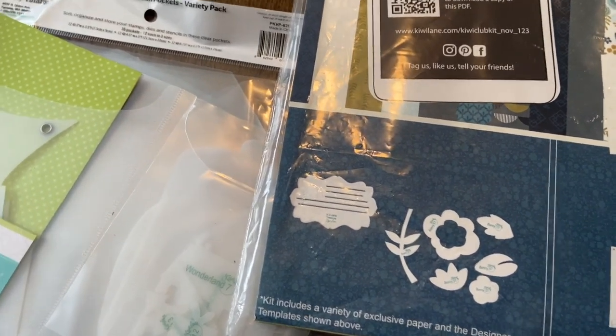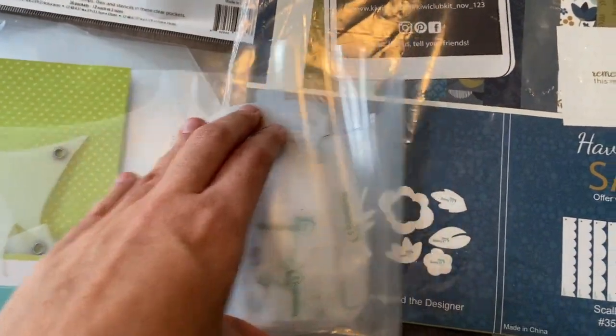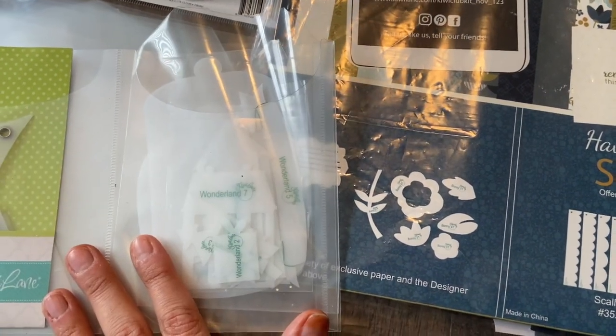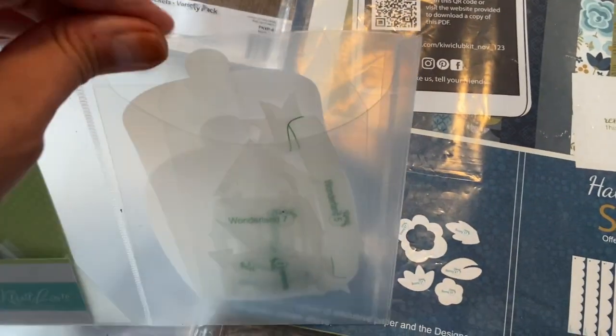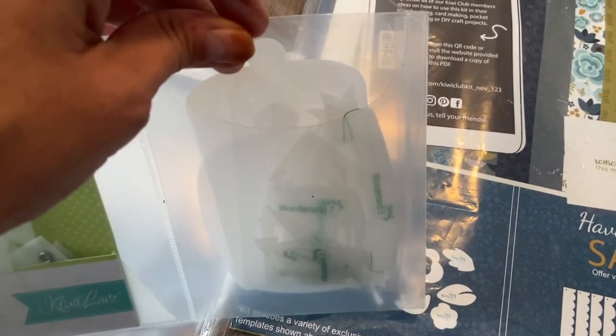We are working with Totally Tiffany on an item that we feel will be really helpful for Kiwi Club kits. That's going to be released in the spring and summer, so heads up for that. I have these thoughts and wanted to share them with you. They're a little small, but they're so much fun, and it's nice to mix it up.